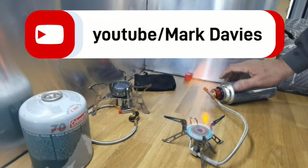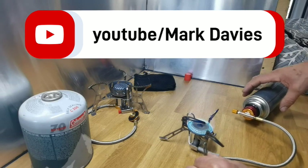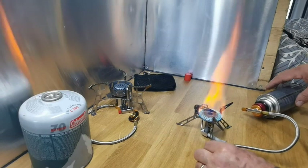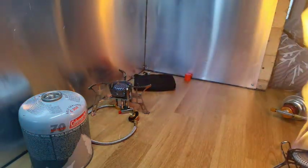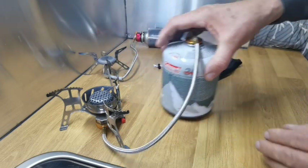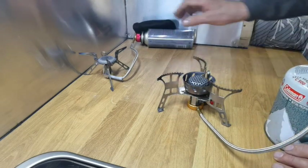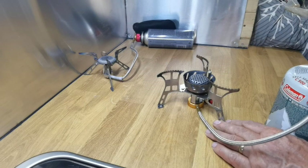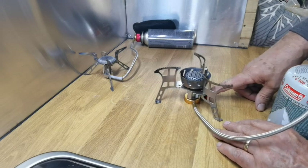Remember these cans are a little bit cold. Now let's fire up the Chinese one. You've got to make sure it's really lined up — that's the only thing about these. I'm not going to edit this out. Okay, that's calmed down a bit — there we go. Let's put it to one side and try the Chinese one now.